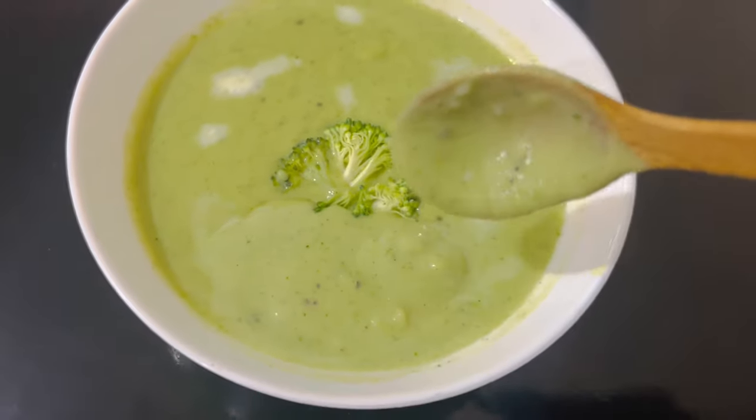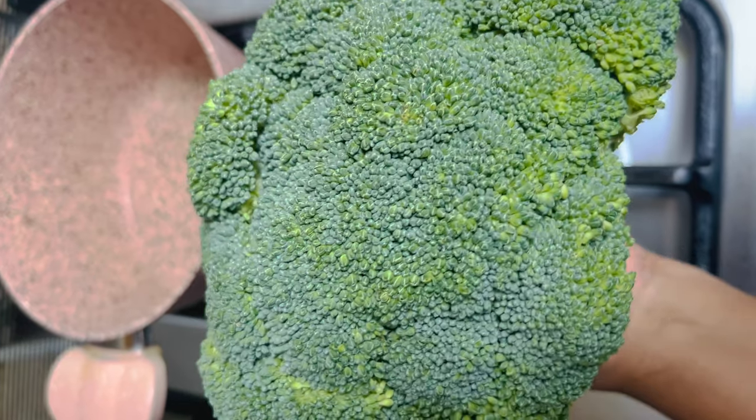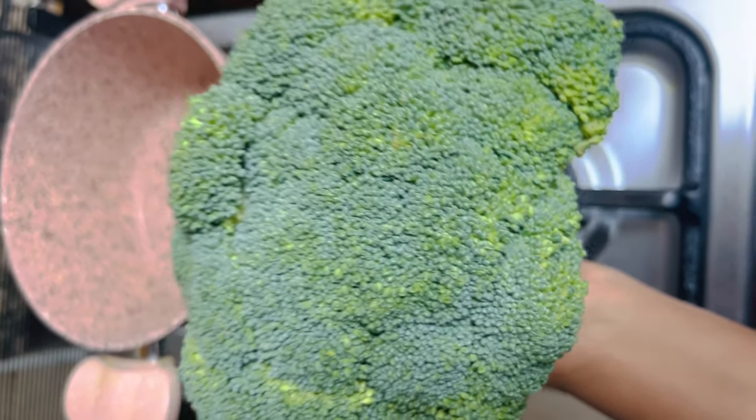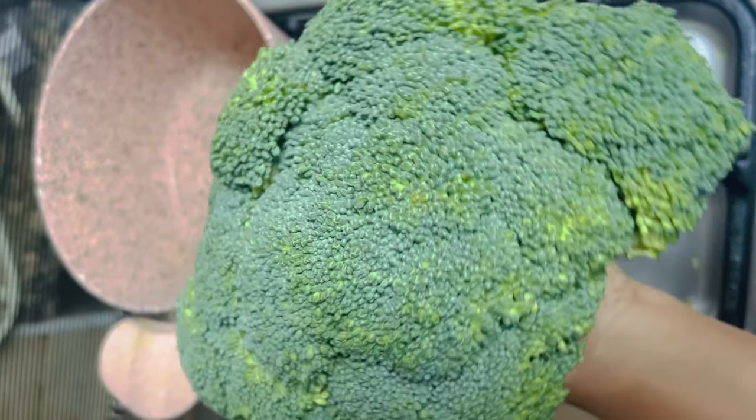Please do subscribe to my channel. This soup is packed with minerals and vitamins. It is good to know this soup recipe.